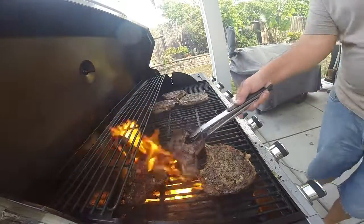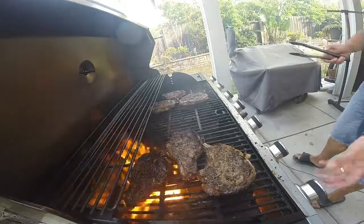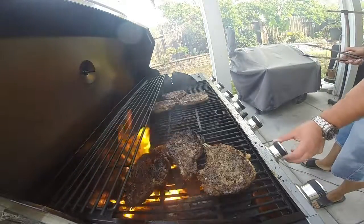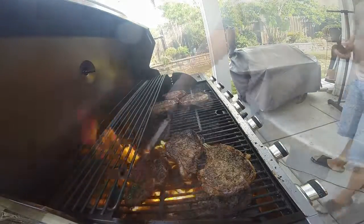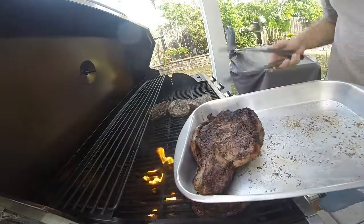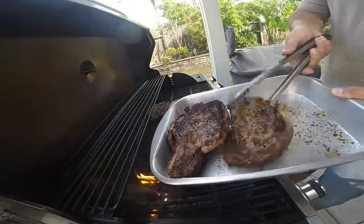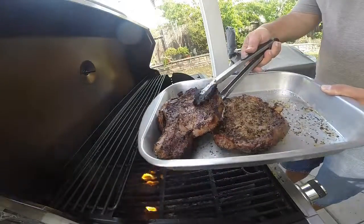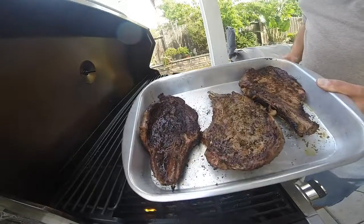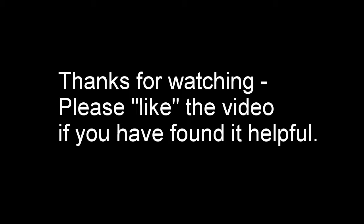I'm getting some flare-ups here, so I'm actually going to be turning the fire off — the grill will be hot enough after I turn this off. Last two minutes done — I'm taking these off right now. We'll let them rest for about ten minutes and then we're going to eat them. That's pretty much it — grilled steaks in eight minutes. Thanks for watching, catch you guys later.